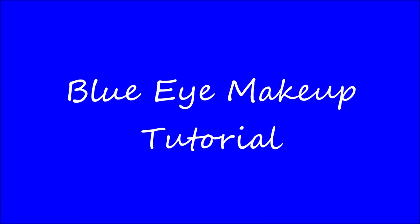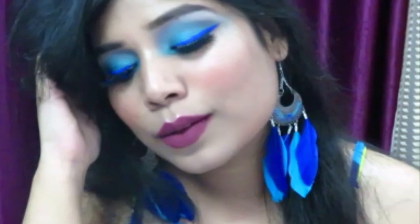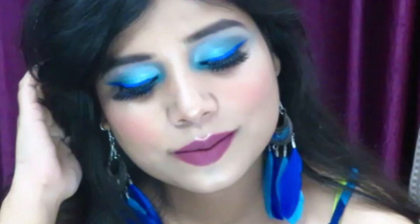Hello everyone, welcome back to my channel, Indian Beauty Surbi. So guys, I'm going to create a beautiful blue eye makeup look. And trust me guys, it's very easy to achieve and you can create it using any products you have.